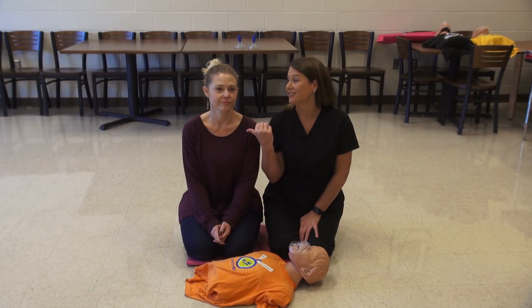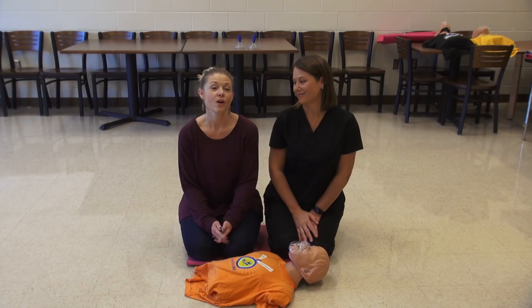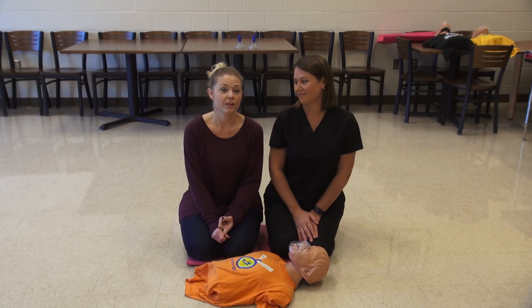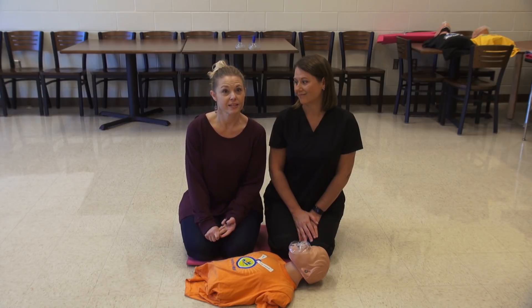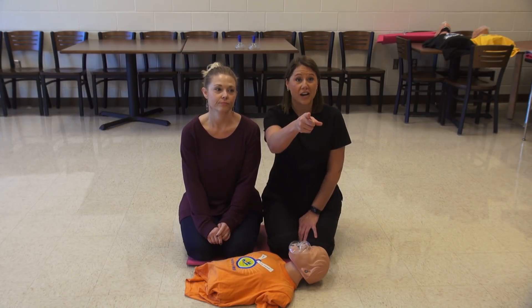Just as a reminder, the most important part of this is remembering the chain of command: calling 911 early, early CPR, early AED, and emergency response. Those are the things that will save a life. Now you go out and save a life.